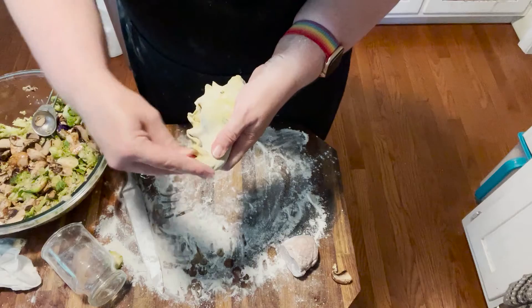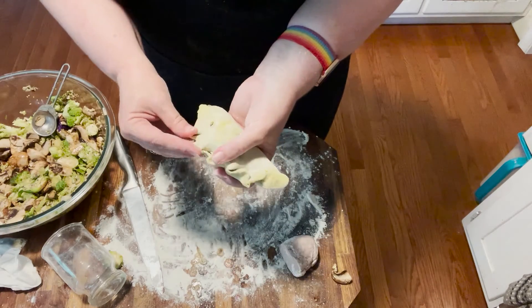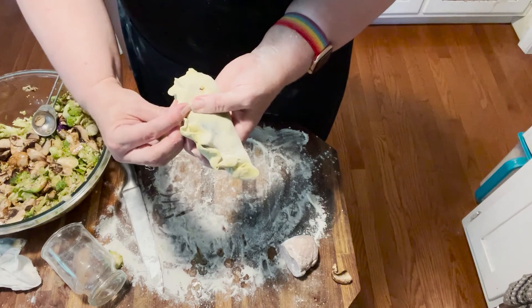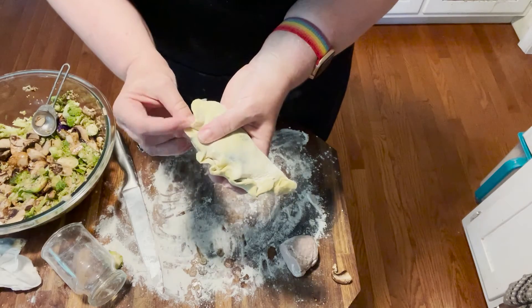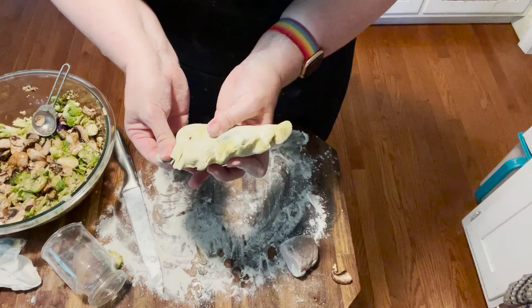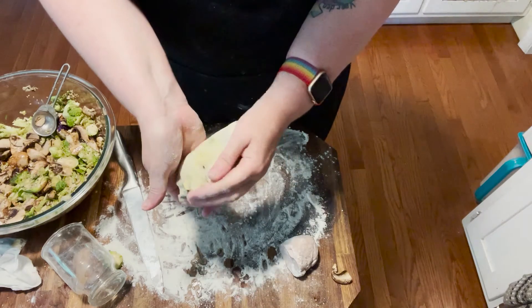This is kind of what happens when I make pie crust too — I goober it up, it's not as pretty as it should be. But it's a little pillow of vegetables — that's a green one.